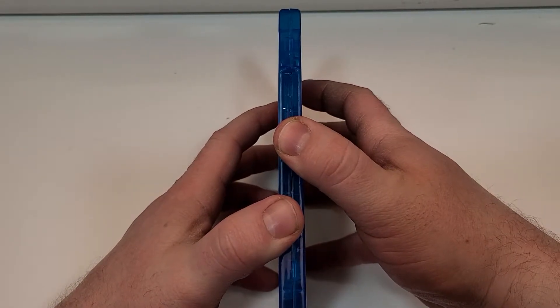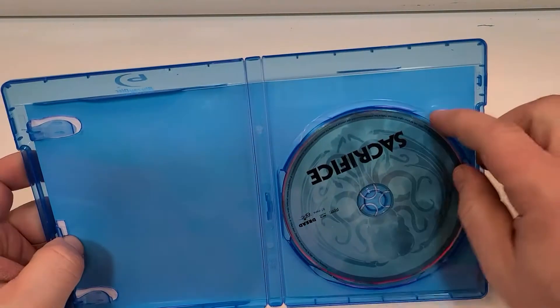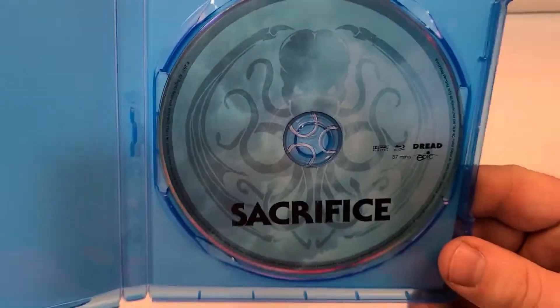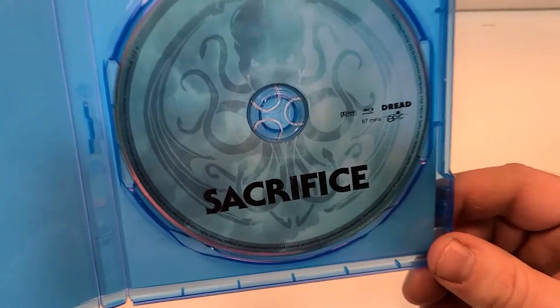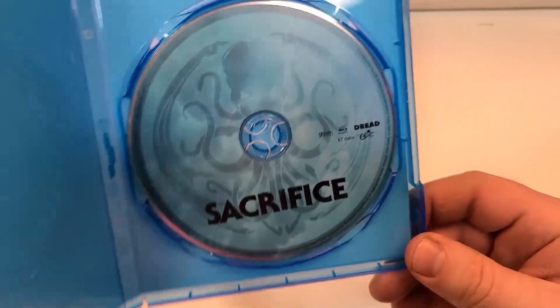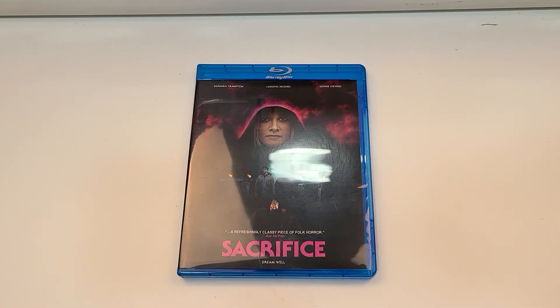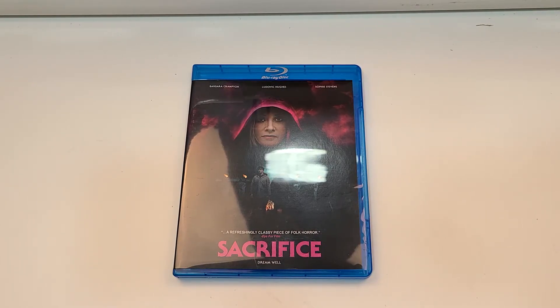If you guys have seen this one, love to hear your thoughts down in the comment section below. Let's check out the inside. Inside we do get cool artwork — it is that logo and it seems to be probably the underwater sea monster deity. It almost kind of looks like an octopus or something. I hope you guys did enjoy the video. More information on Sacrifice is down in the description below. I will be reviewing this one soon, so be sure to watch out for that. If you haven't already, subscribe for more videos, and I'll see you guys next time.